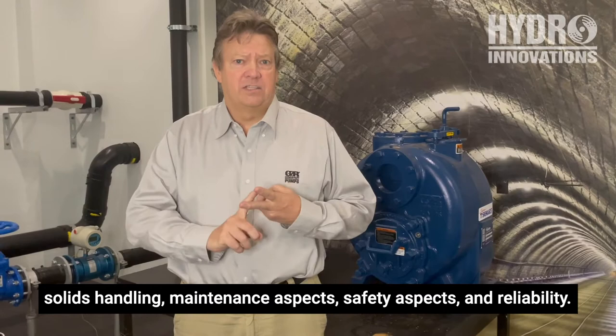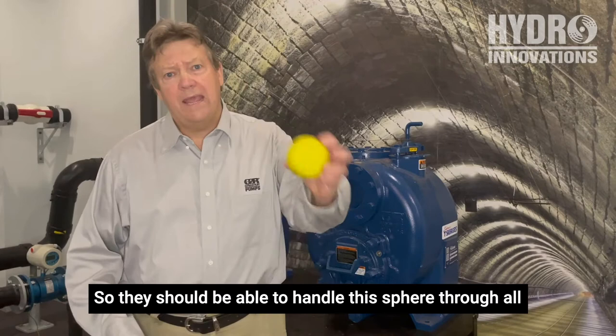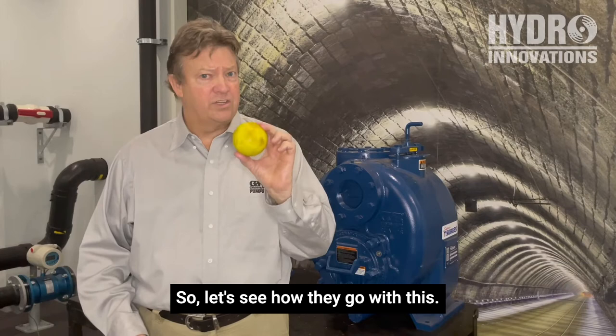Firstly, the solids handling. Each of these pumps should be able to handle a three-inch spherical solid — through all passages within the pump, including the all-important recirculation port. If anything gets caught in there during the priming process, the pump stops priming. So let's see how they go with this.